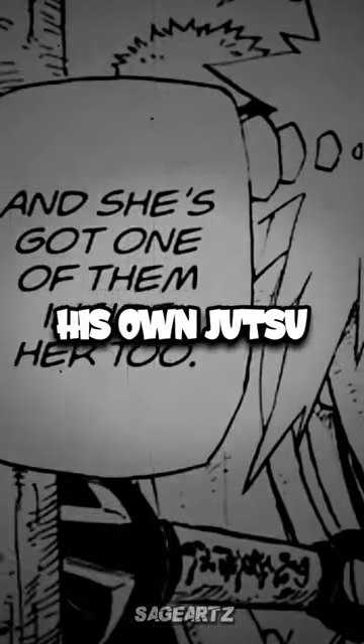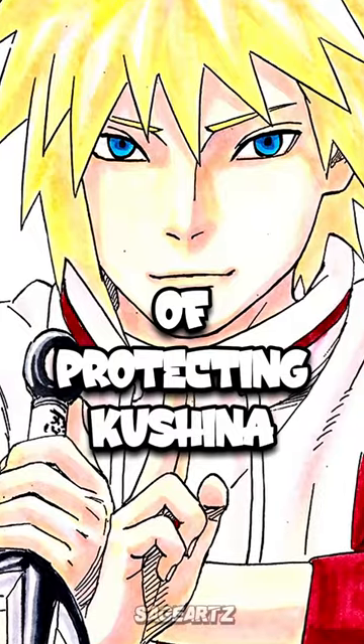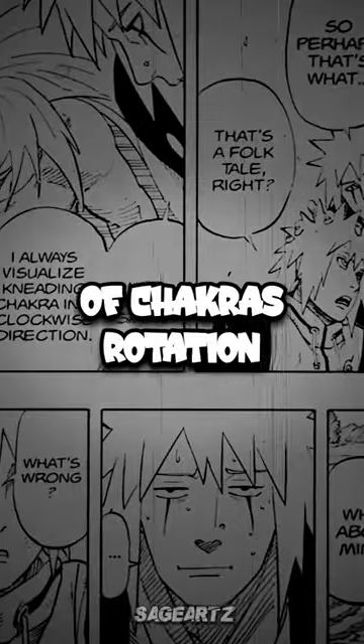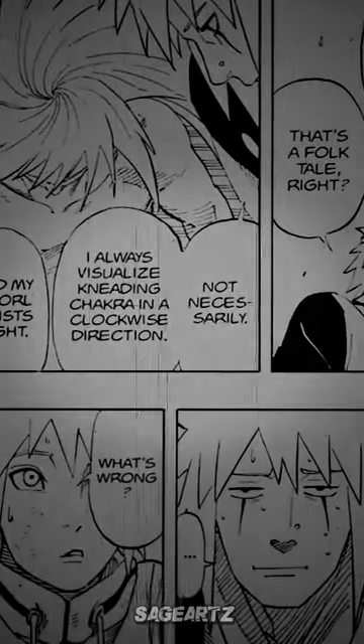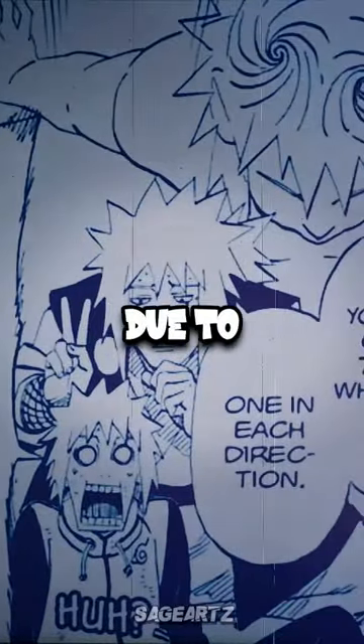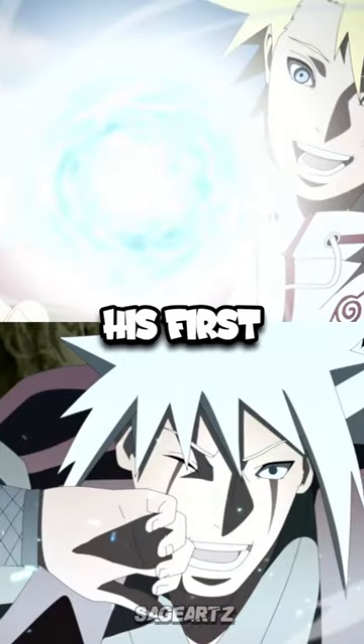After realizing the power of the jinchuriki firsthand and gaining a better understanding of what Kushina is dealing with, Minato starts to develop his own jutsu for the sole purpose of protecting Kushina. With the tailed beast bomb as reference and Jiraiya's guidance, he learns that if he matches the kneading of chakra's rotation to the spiral of his own hair, it'll be easier to form. So by dividing it equally in both directions due to his two spirals, we see Minato manifest his first Rasengan.